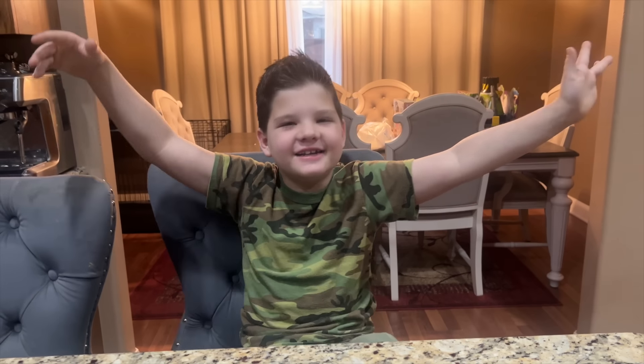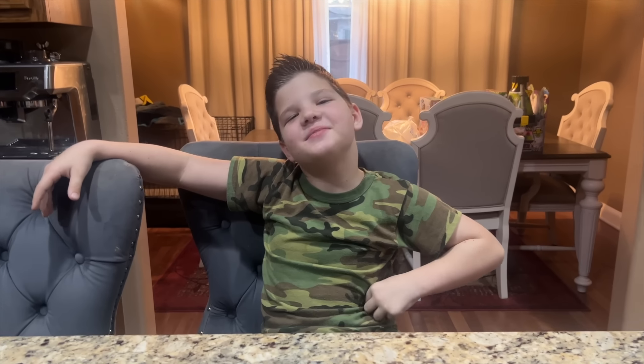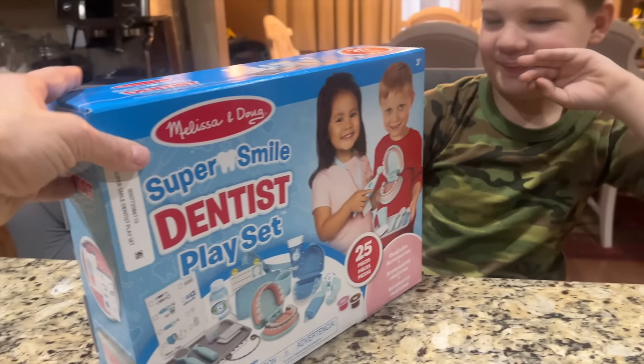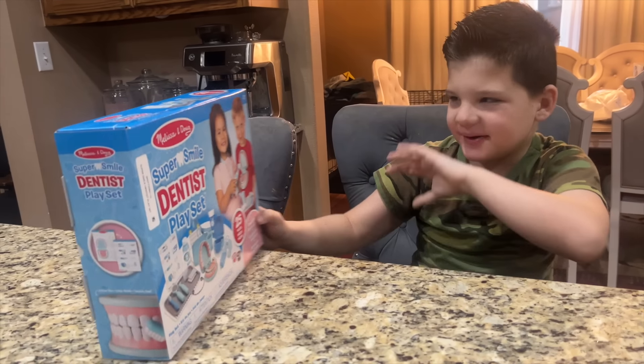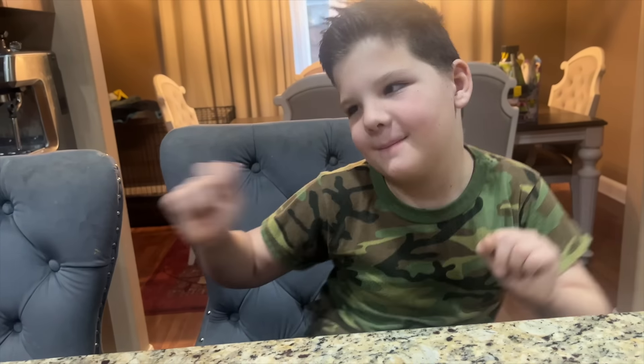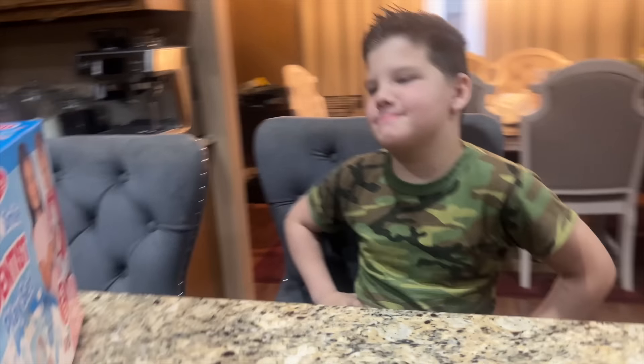Hey guys, it's me Caleb and today I am becoming an army dentist. We went to Walmart and saw this really cool dentist set, so I knew you guys would want to see Caleb turn into a dentist. He's got his army stuff on so he's gonna be an army dentist.